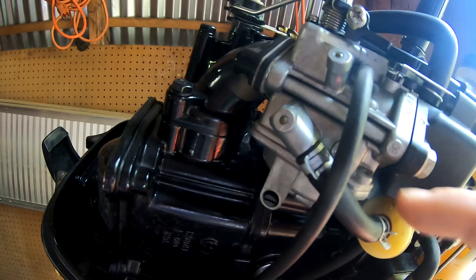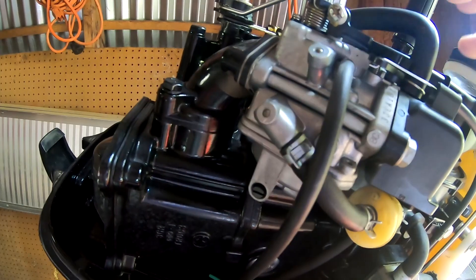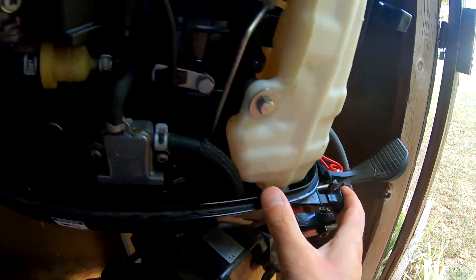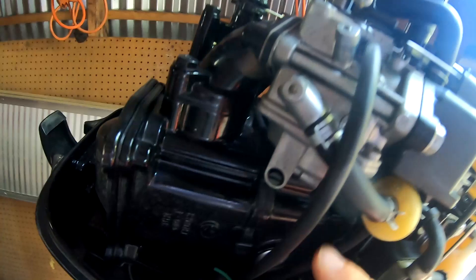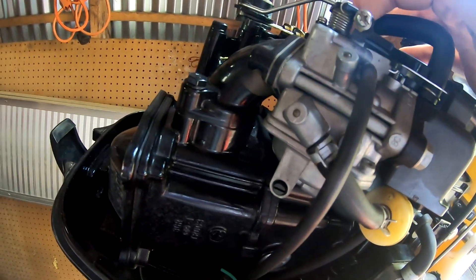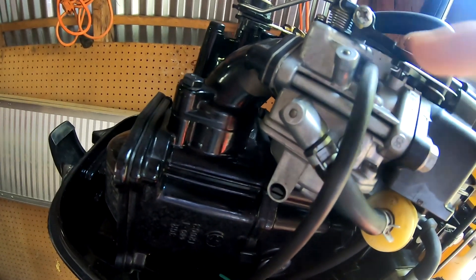Gas flow from the carb through the jets is controlled by two things: choke and throttle. When you activate the choke, the choke plate closes, restricting airflow going in and creating more suction from your carb bowl, giving the motor more gas during starting. When you open the choke, it allows more air to come in.